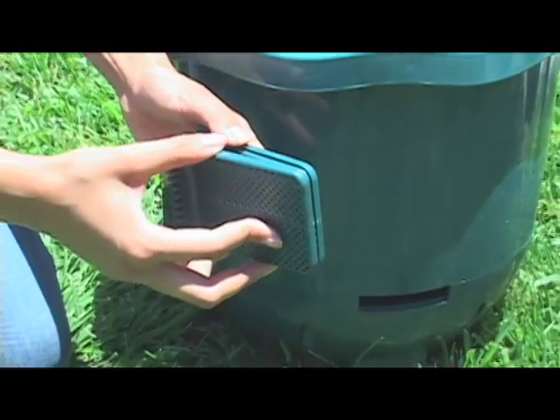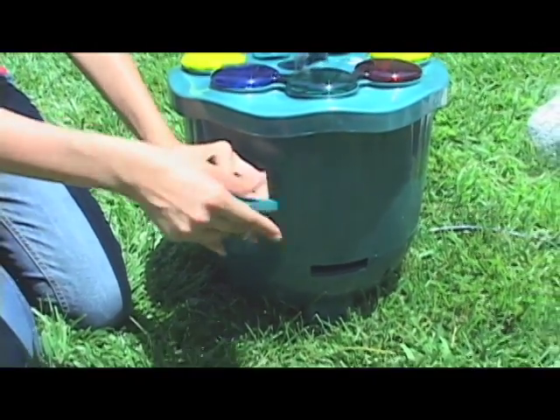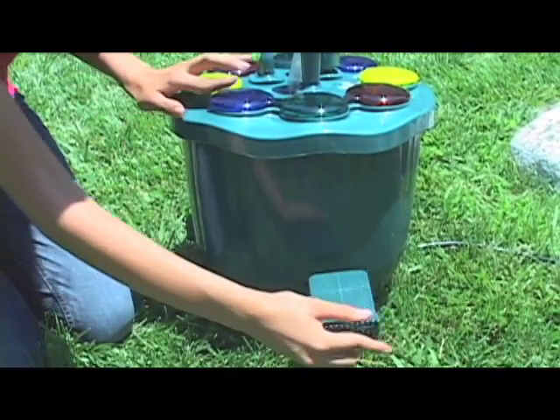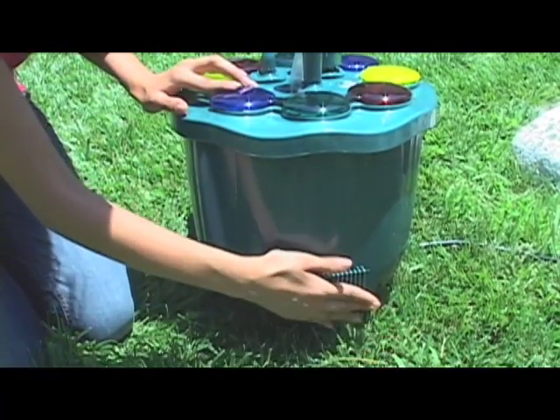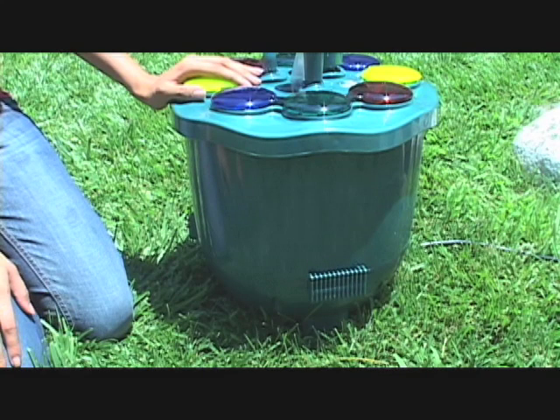Step 7. Make sure that all three filters are inserted into the slots in the lower part of the fountain. Do not operate the fountain without all three filters in place. This will keep the fountain heads and pump from getting clogged with dirt or algae. Depending on your water environment, make sure you check the filters periodically to rinse them off.